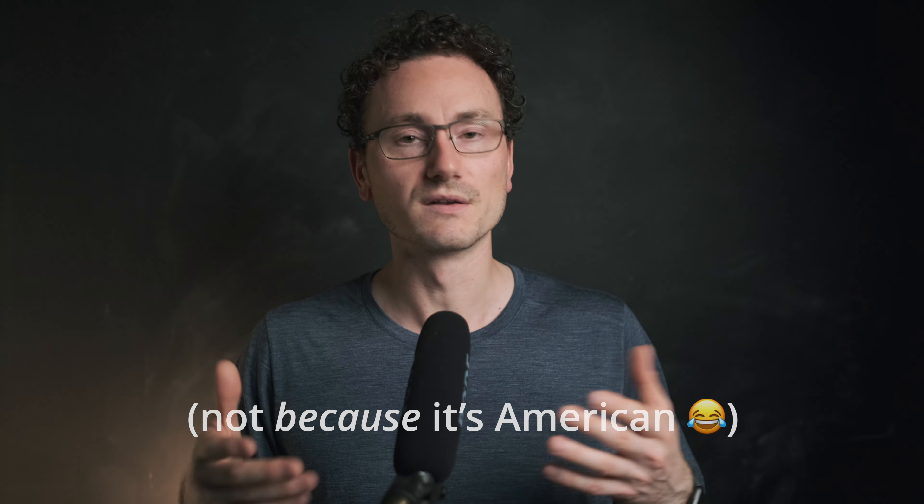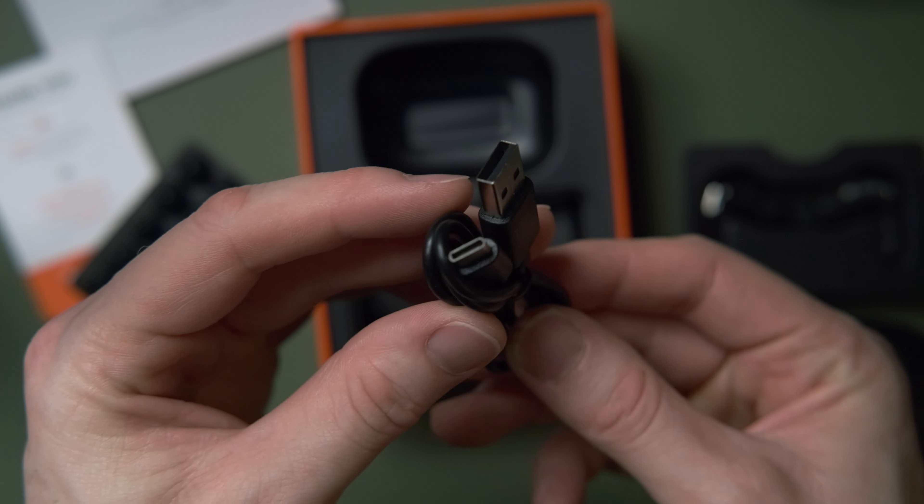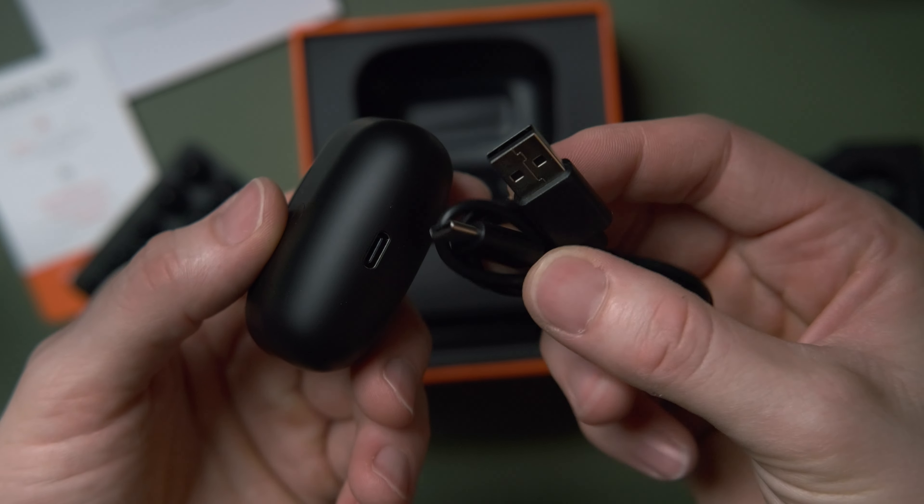The feedback they give you — like when it connects or disconnects — is read out using an American voice, which is a little bit annoying. I don't know why they don't just use a set of tones or sounds like the ComfoBuds do. I think that's a much more pleasurable experience, especially with a low battery warning, which we'll get to in a second.